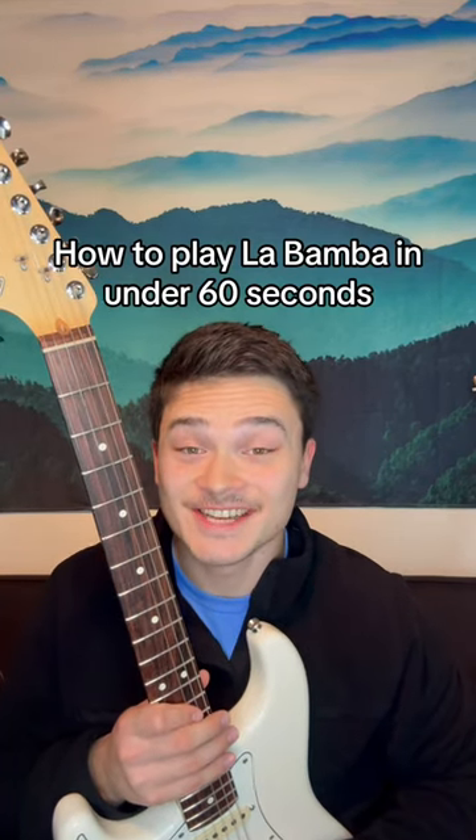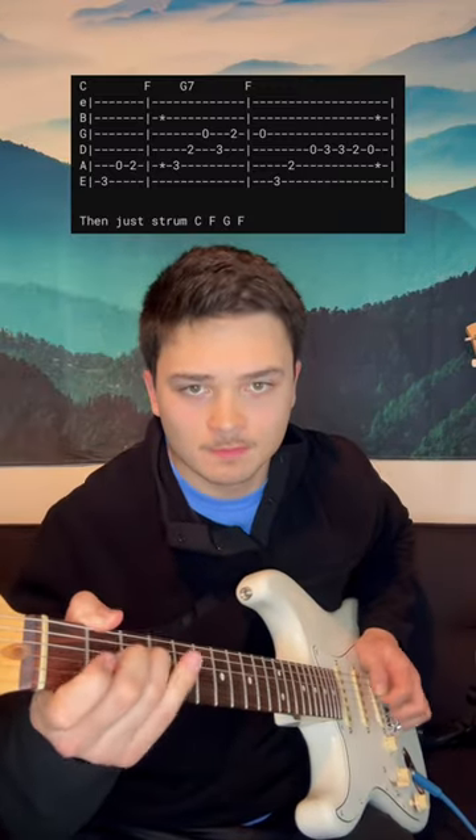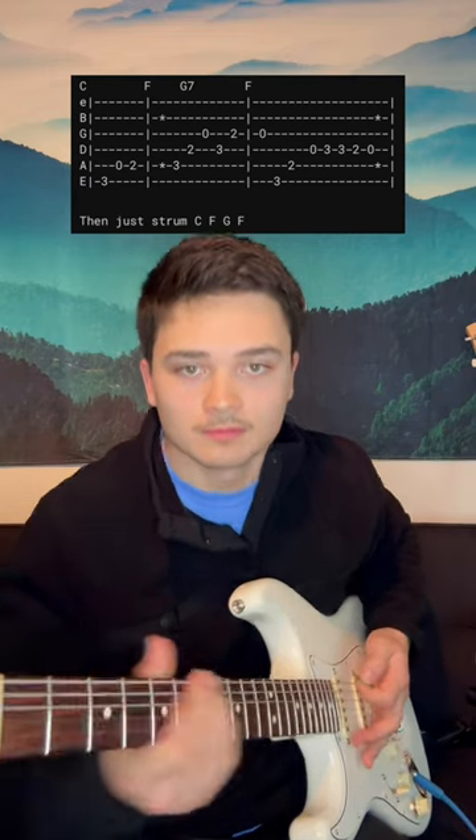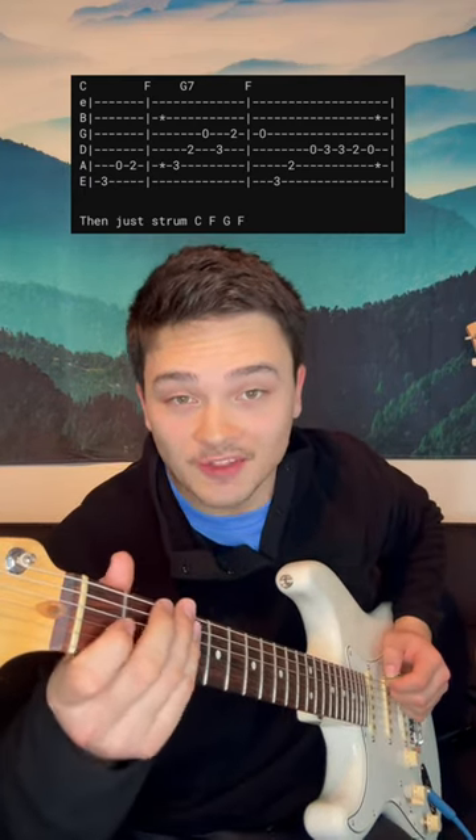How to play La Bamba in under 60 seconds. The intro riff starts with third fret on the E, open A, then 2 and 3.